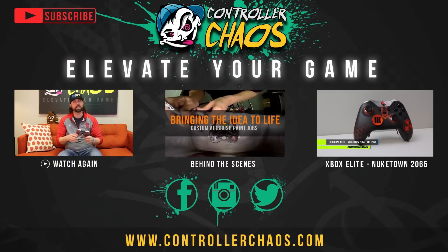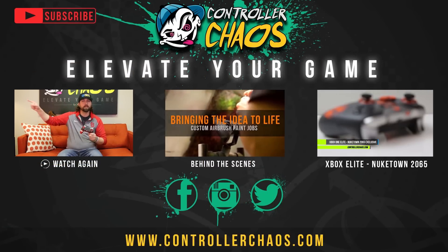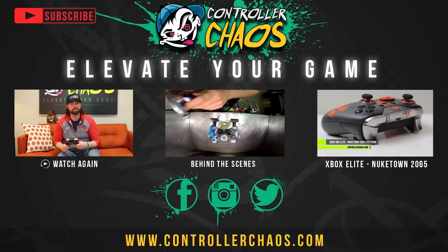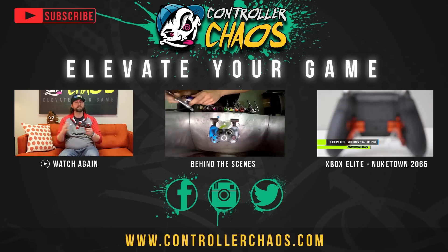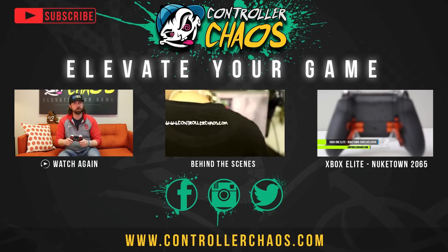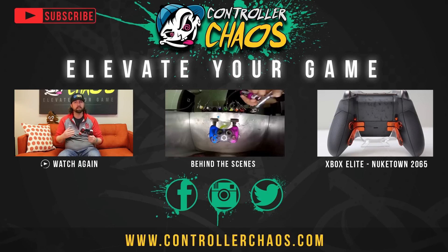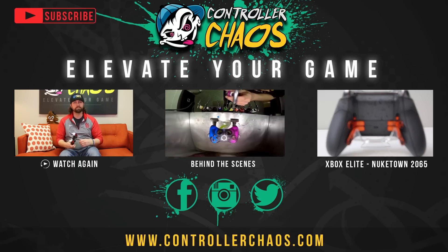We're going to have some really cool photos of this on Facebook, Instagram, and Twitter, so don't miss out. Thumbs up the video and tell us your thoughts in the comments below — we love reading fan feedback and answering your questions. Check out the video in the middle of your screen for a behind-the-scenes tour of our facility in St. Louis, Missouri. Be sure to hit subscribe so you don't miss all these cool controllers. I'm Evan for Controller Chaos — thank you for watching.